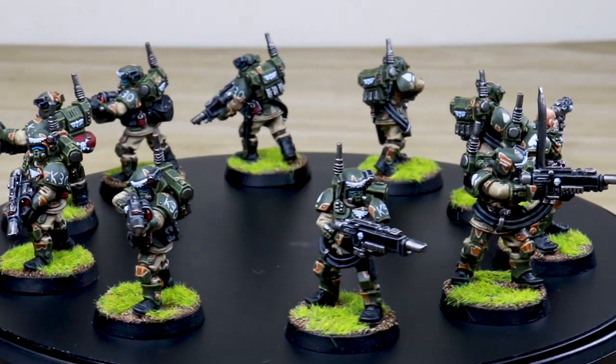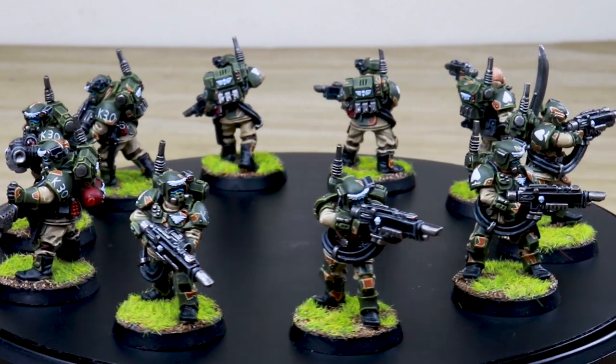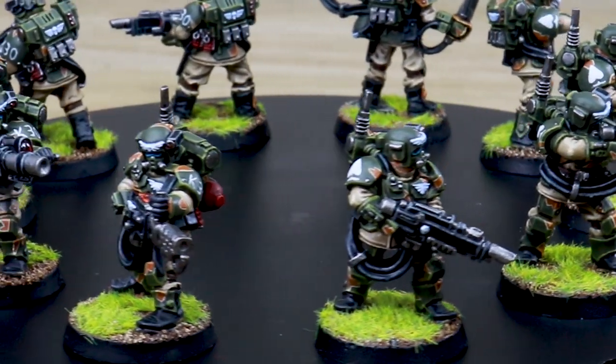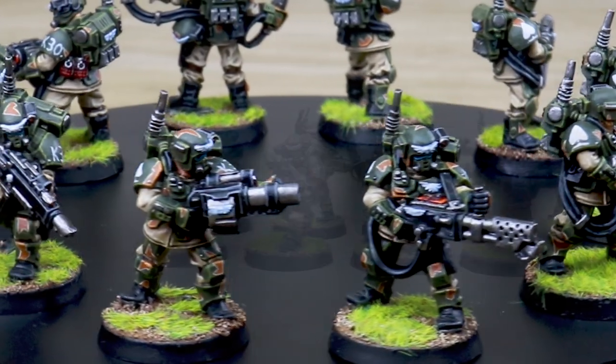Hi guys, welcome to the showcase — we've got a real treat for you today. Let's have a look at these awesome classic Imperial Guard Kasrkin Stormtroopers. Really iconic — for me these are the definition of a stormtrooper, my favorite version that have ever existed. The really cool Cadian camo pattern as well. Nick is the artist here at Siege who has worked on these phenomenal models. Let's dive in.